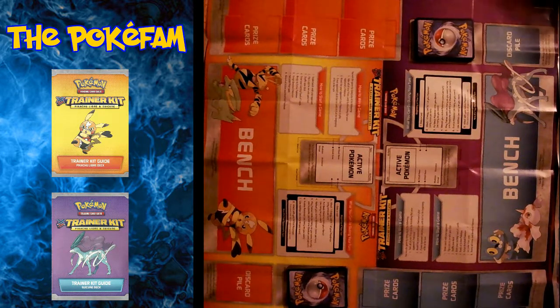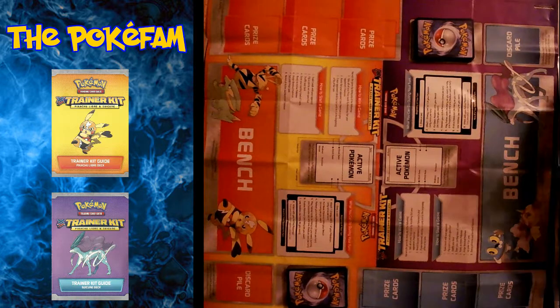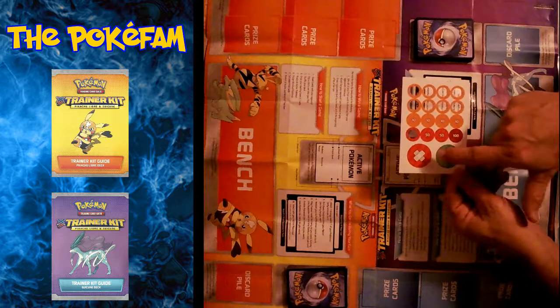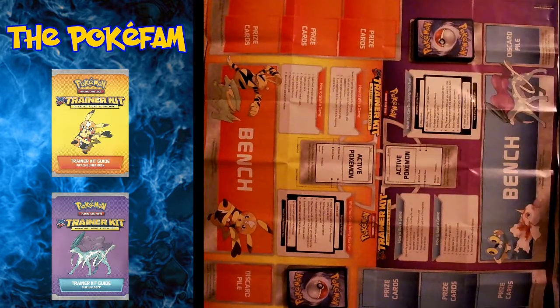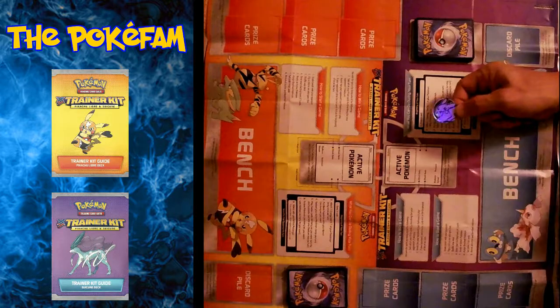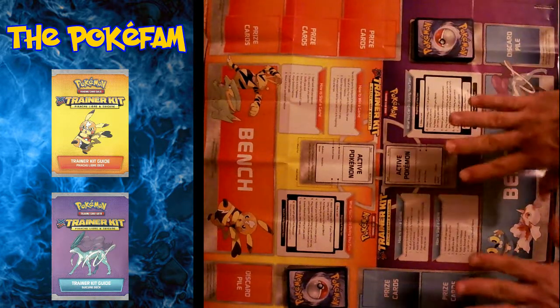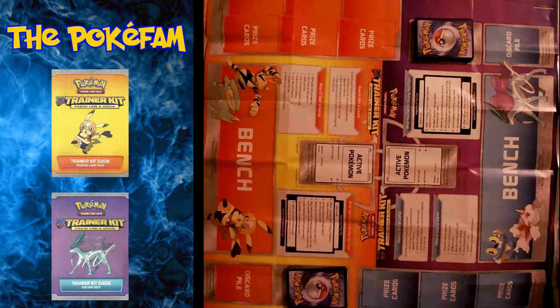30 cards per set. And then it also comes with punch-out damage counters, a poison marker, a burn marker, and a plastic metallic-looking coin that you can use to flip for heads or tails, and a neat little play mat to show you where everything's supposed to go.